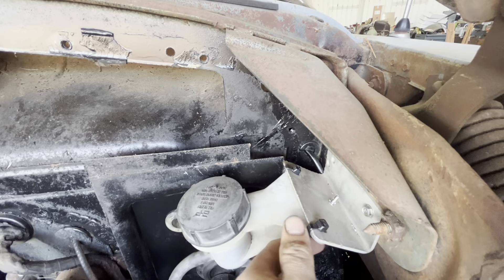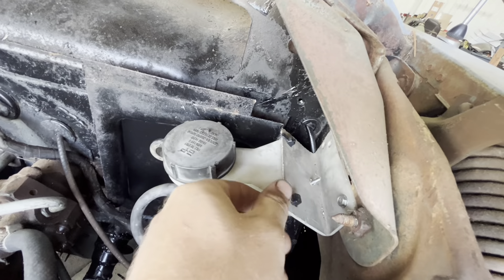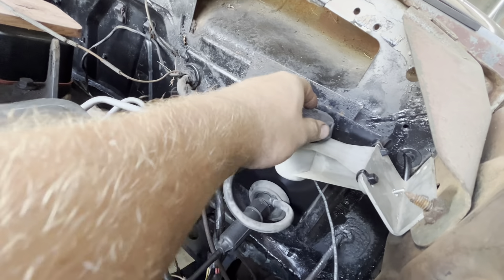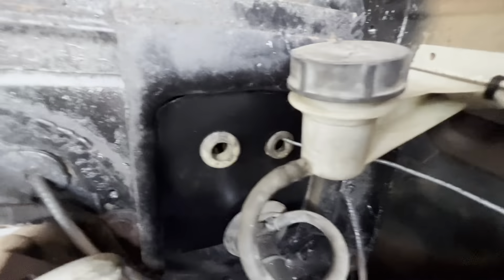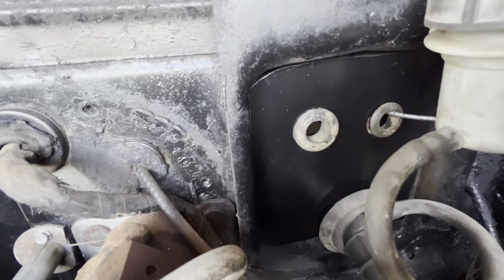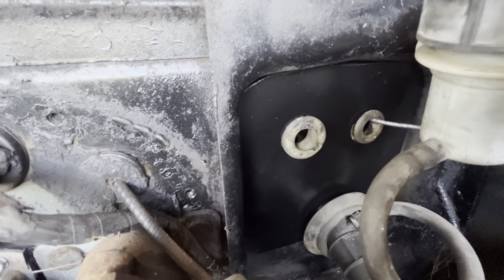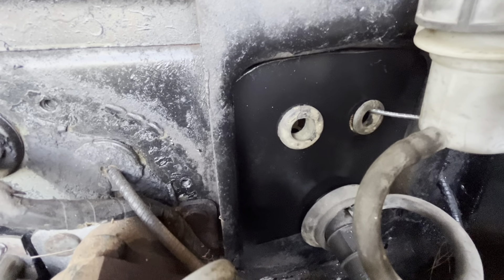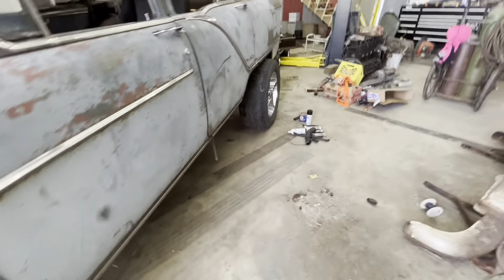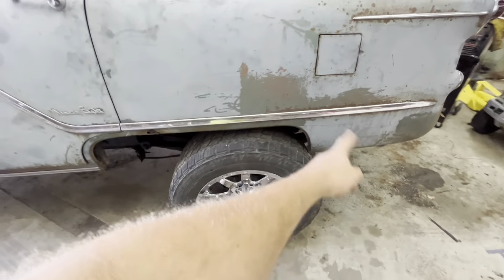I got the fuel shut-off solenoid wired up — it starts and shuts off with the key, so that's working good. I made this little bracket here — it's just one screw on the bottom, then zip ties and a screw into here. I was going to put another screw over there but I don't know if I like that bracket just yet, so I'm leaving it for now. That's for the clutch pedal, and so far I'm pretty happy with it. I think it's going to work just fine.